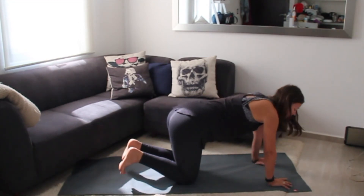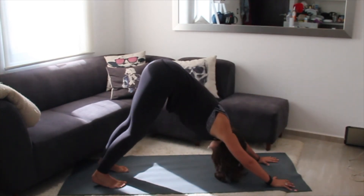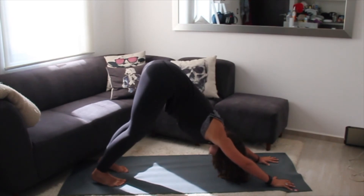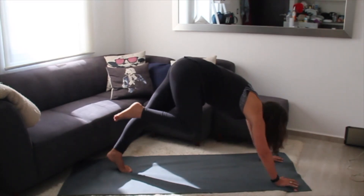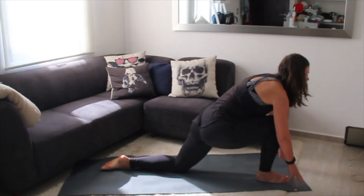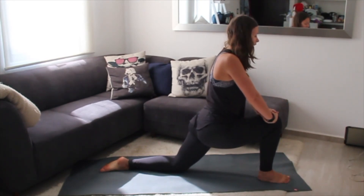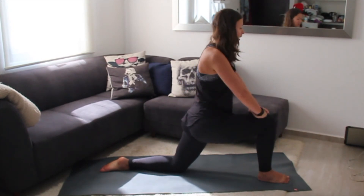We're going to come back into downward facing dog and do our lunge on the left. Send your hips high and notice how you feel in this downward facing dog now. Take a deep inhale, and as you exhale, plant your right foot in between your hands, drop your back knee down, untuck your toes, hands to your knees, settling into your lunge. Once again, focus on the spine — tuck that pelvis, engage the core, and sink down into your pose.